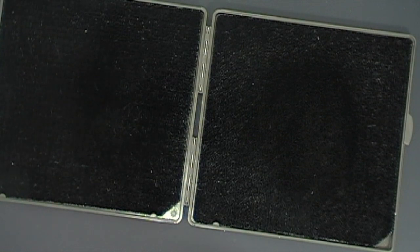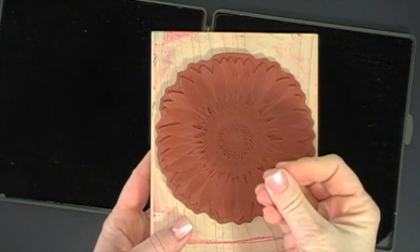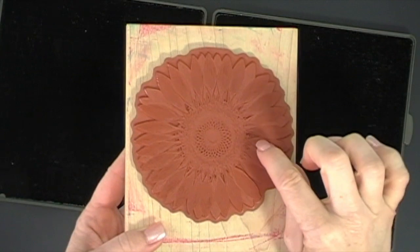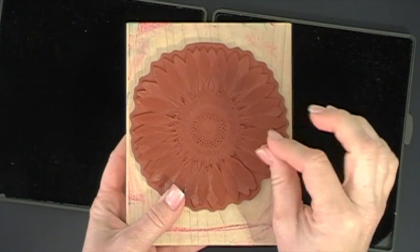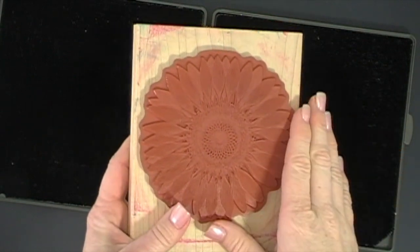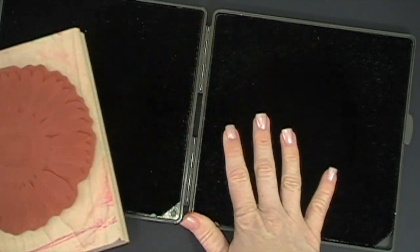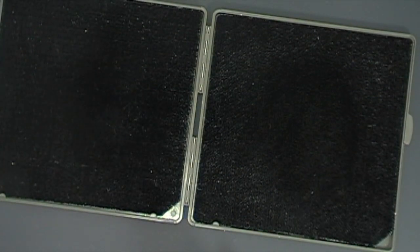The problem with baby wipes is when you use one on the bottom of a stamp, it gets these little fibery things on the stamp. They're almost like little hairs — like little fuzzy linty hair things — so when you go to stamp the next time, you have this hair stuff and it messes up your stamp image. So it really is much better to use our Stampin' Scrubber. I just wanted to show you a couple tips and review it for you.